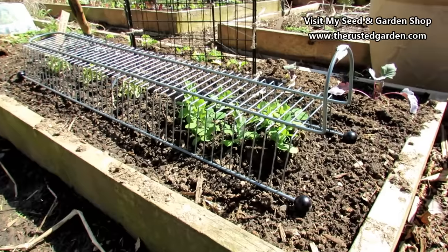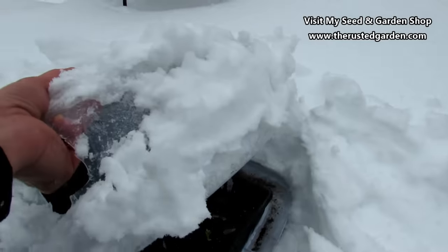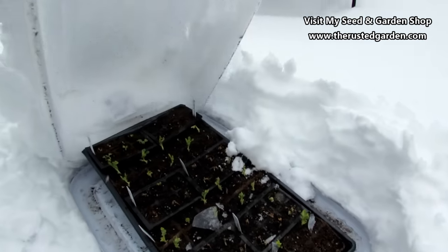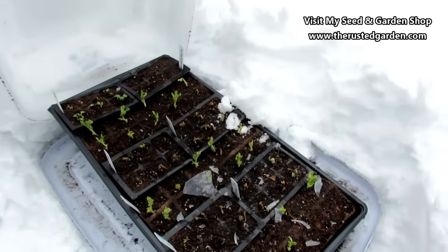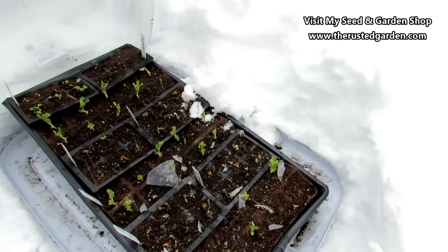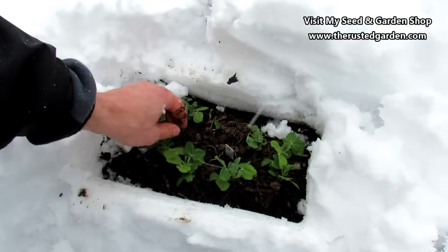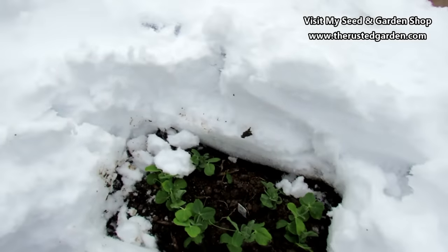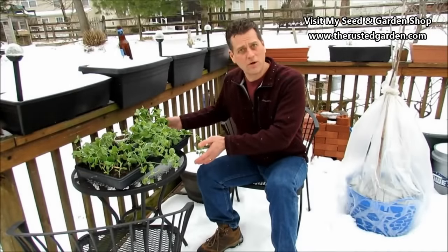Here's the video — use the digital table of contents to jump to the parts most valuable to you. A lot of the plants are doing really well. The ones that browned out and died were because the freeze was too bad, but I was able to start peas. These pea plants are doing perfectly fine, protected with these containers. I'm going to show you how to get them started so that two weeks from today, when my ground is finally thawed, I'll be able to get these into the ground and have a jump on the season.